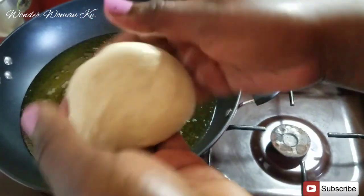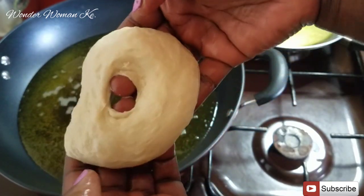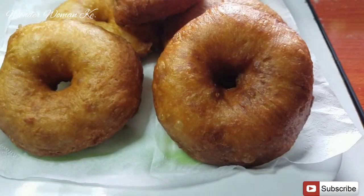Hi guys, welcome back to my channel. Thank you so much for clicking on this video. My name is Agi, in case you're new here. Kindly hit the subscribe button because you'd want to refer to this recipe anytime you make this amazing breakfast recipe.